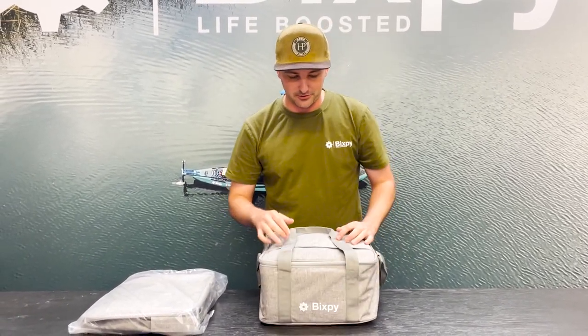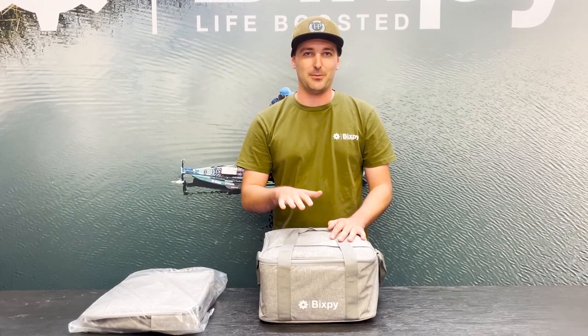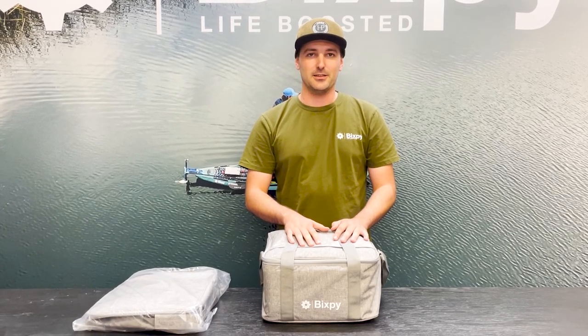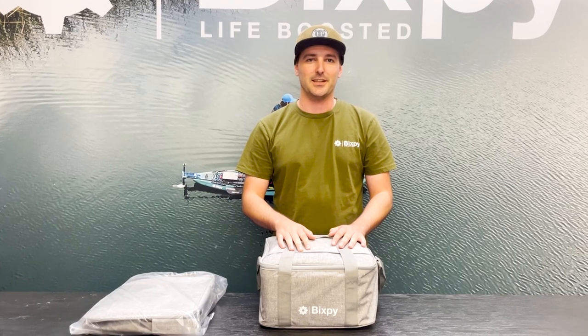And that about sums it up. I know these are really big asks that some of the customers have been waiting on. So we're happy to bring these bags to you — they'll be on our website. Click the link in the description down below and we'll link you to that item. Thank you guys, we'll see you in the next one.